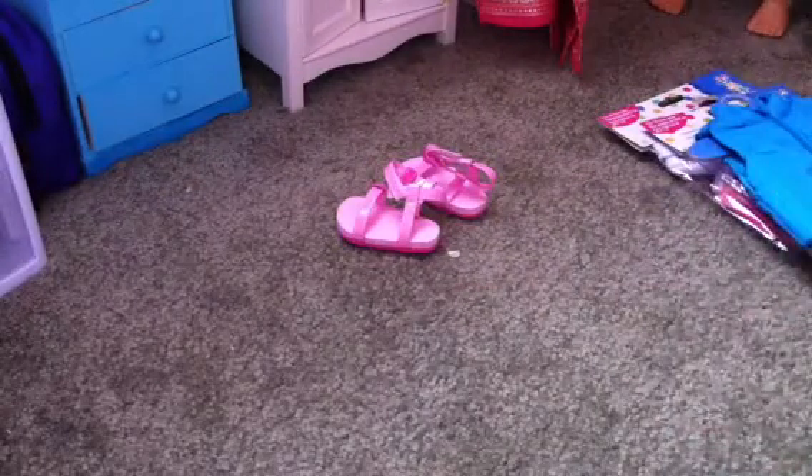And then next I got the slip-ons and they're purple. They look blue on camera, but they are purple. They have cardboard on the inside and this weird rigid-y material on the bottom. But they're still pretty, very cute.